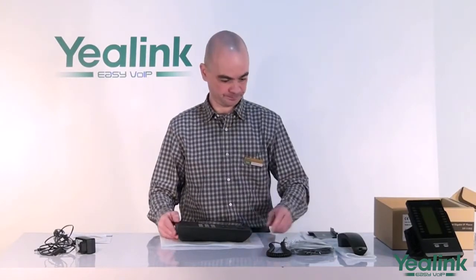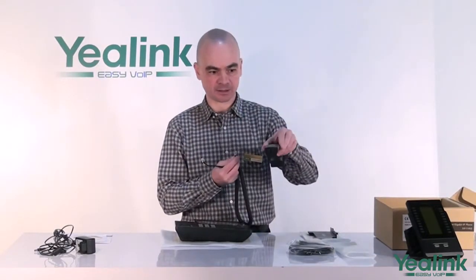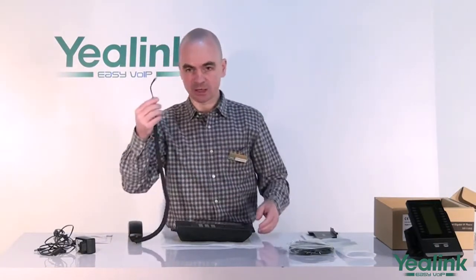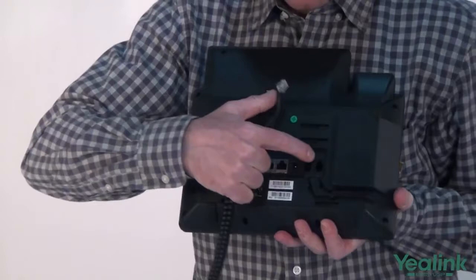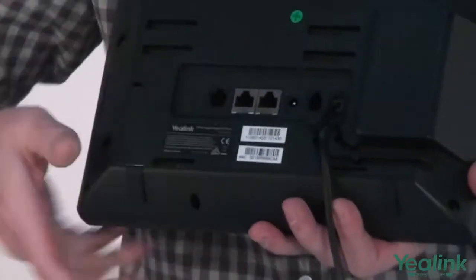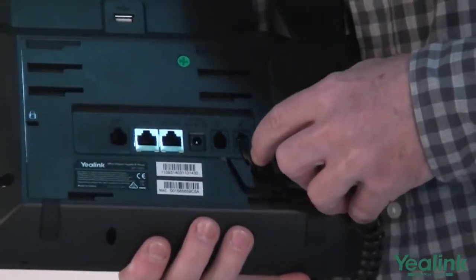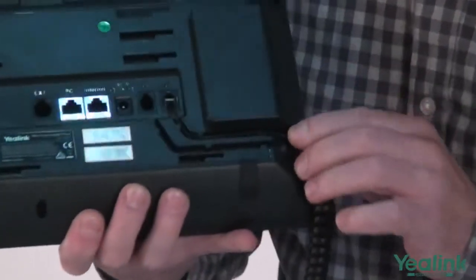First, we shall connect the handset. Take the handset cord and plug the short end into the handset. Now take the long end of the cord and plug it into the RJ11 jack marked 'handset.' For clean cable management, the T48G provides a groove that shall hold your cord in place during operation.